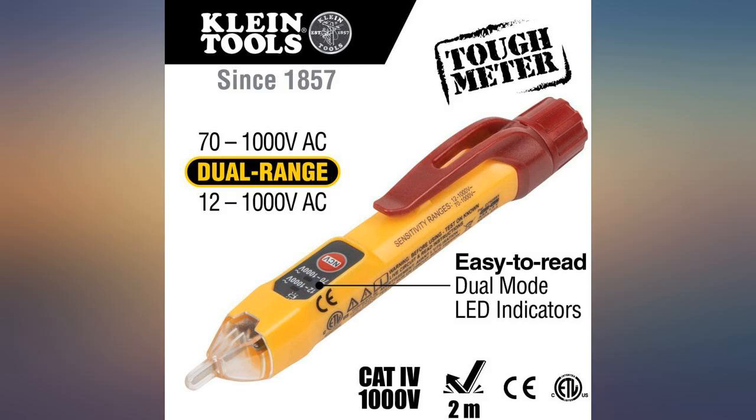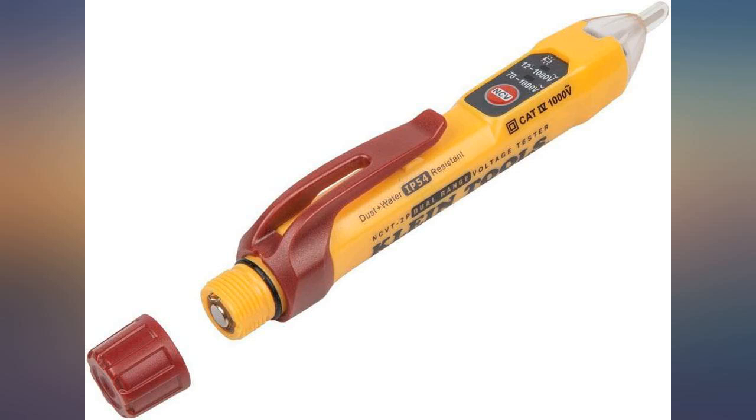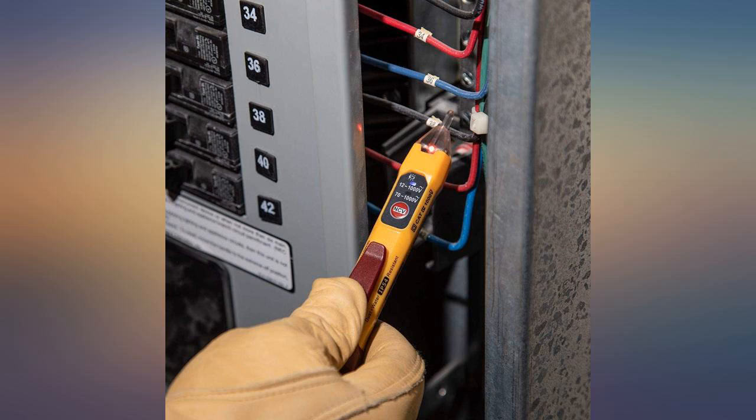Any homeowner needs to own a set of these. These voltage testers could save your life. If you follow the directions and use these instruments carefully, you will be able to identify live hot wires. I found both instruments to be highly accurate. Klein products are always very trustworthy — just ask any electrician, they will tell you.